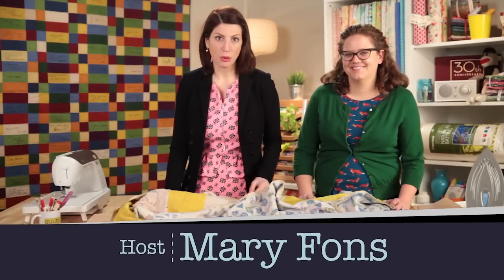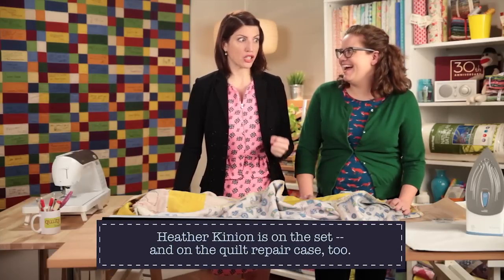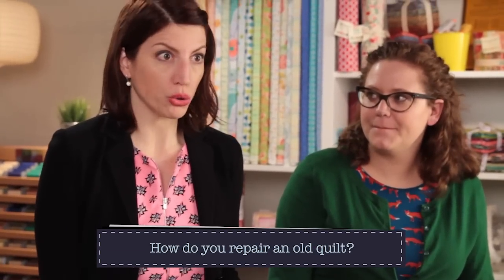Hi, you're watching Quilty. Heather Kenyon, welcome back to the set. Thanks, it's always good to be back. This is an important show — the kind of show that lots of people have been waiting for. And the question is: how do you repair an old quilt?